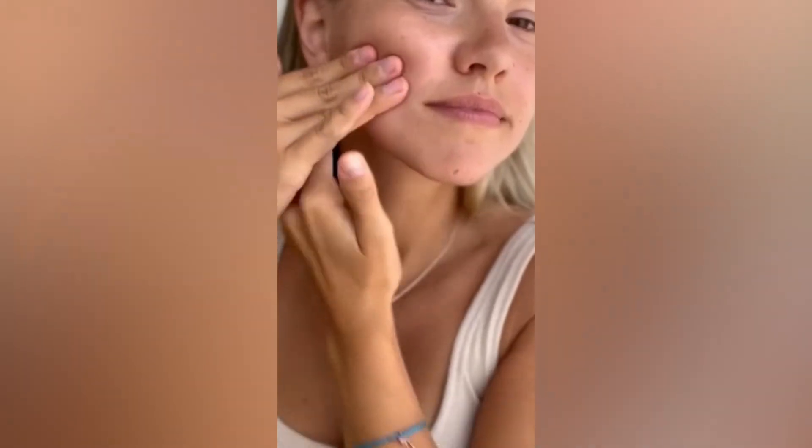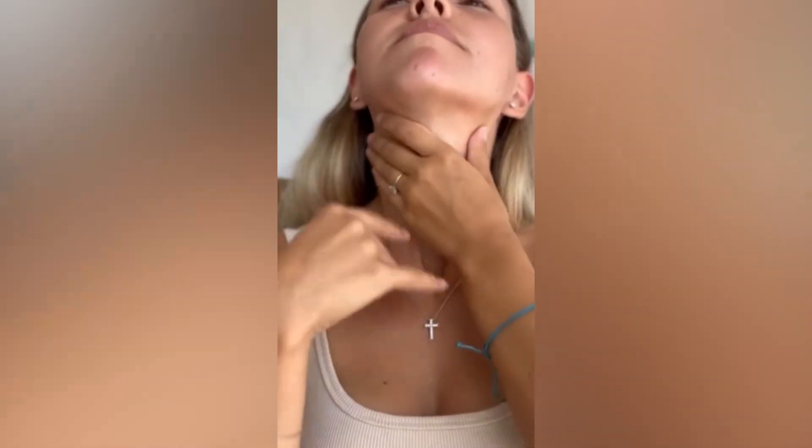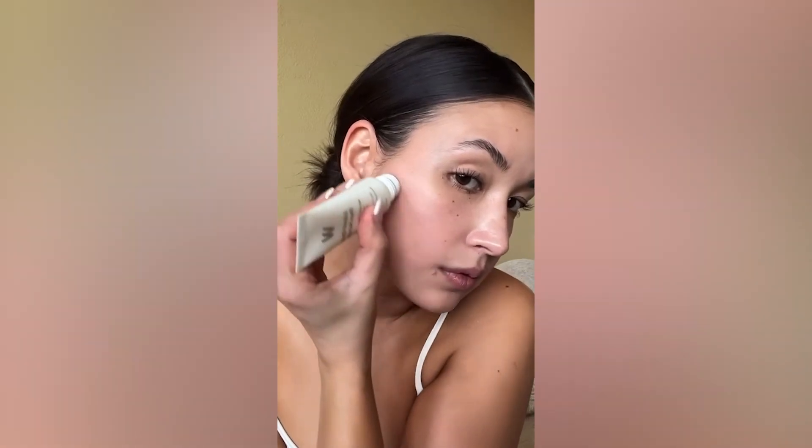The idea behind the serum is that it is a workout for your face. With the hyaluronic acid and the Isosculpt technology, it's going to help firm and tone your skin. It's actually so easy to use and it saves so much time — you don't have to use a second skincare tool, such as a gua sha.